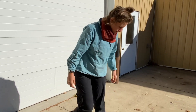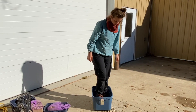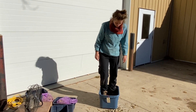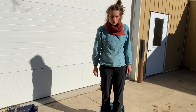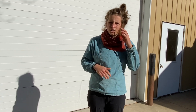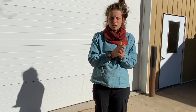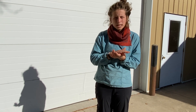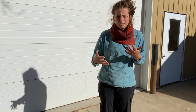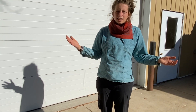And then step in! As you thresh, you want to do lots of different movements — make sure that you're getting the corners of your container. You can kind of shuffle around to do more of a friction movement rather than just a stomping movement. Vary the types of movements you're using and try to make sure that all your pods get cracked open.